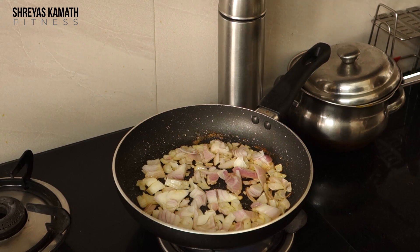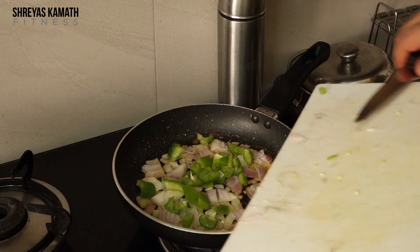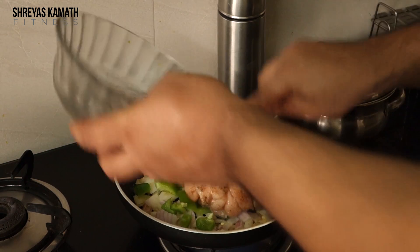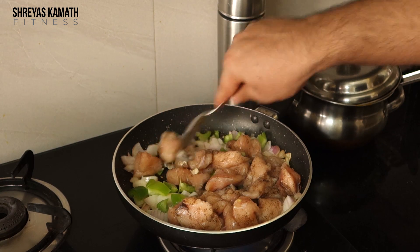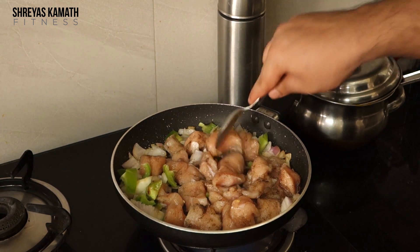Now add a little bit of capsicum. For this chicken breast recipe I'm using capsicum, but if you're cooking chicken with bone you can add tomatoes — tomatoes give a nice tangy flavor. Today I'm using capsicum since that's what was available. For tomatoes I recommend chicken with bone since I like to cook it for a longer period of time.